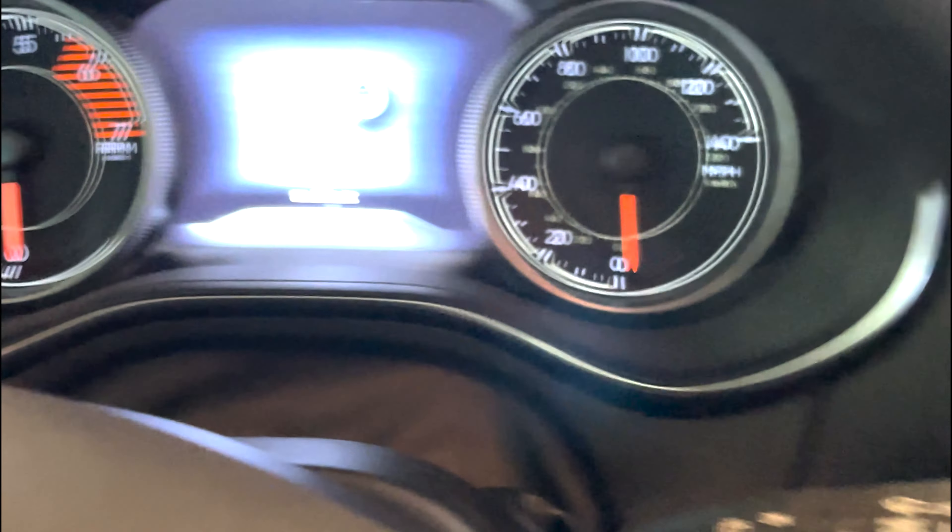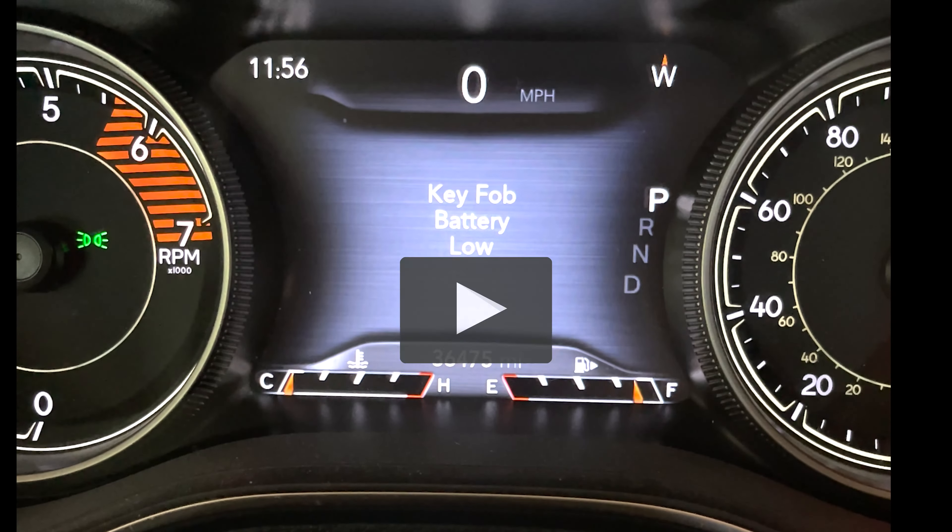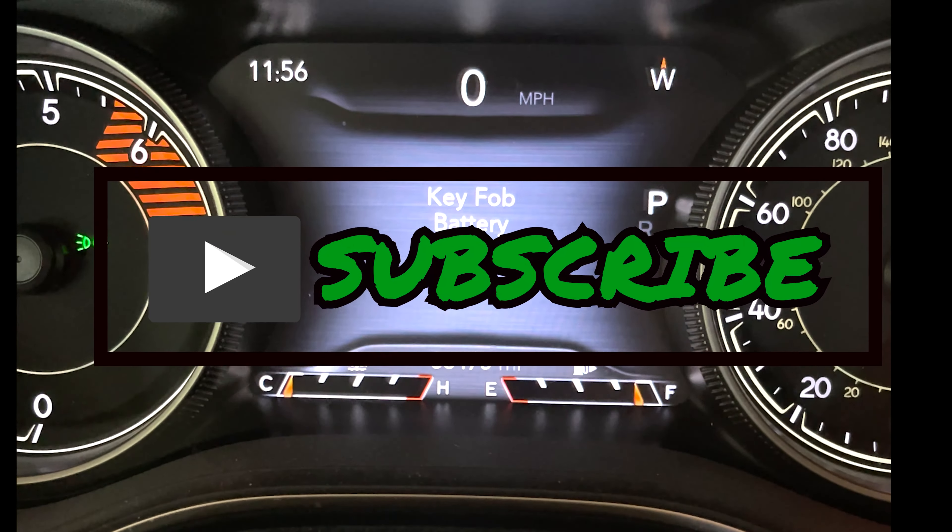It can be frustrating when you jump in your vehicle, start it, and you get a bunch of error messages that pop up — like this one: 'Key fob battery low.' Make sure to subscribe for more useful videos like this one.